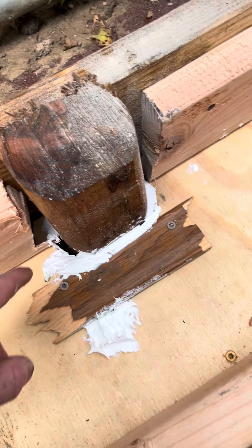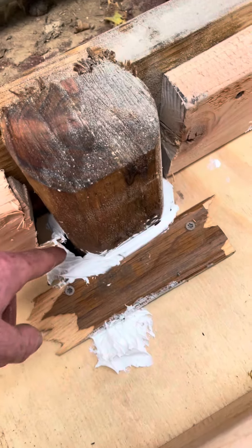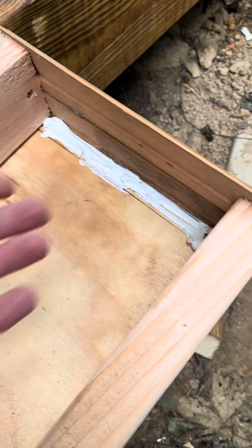I put some silicone caulking around it, you know, to knock it up a little bit. It's got one little hole there but it ain't gonna matter. I did the same thing back here in case something comes back.